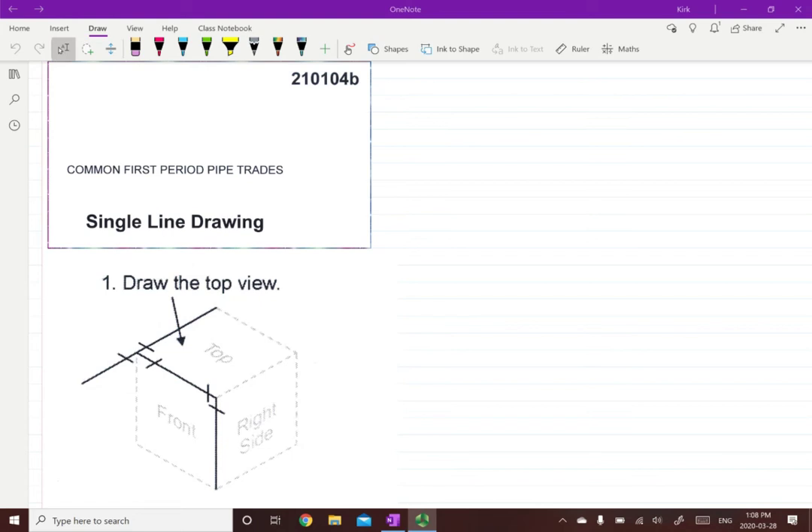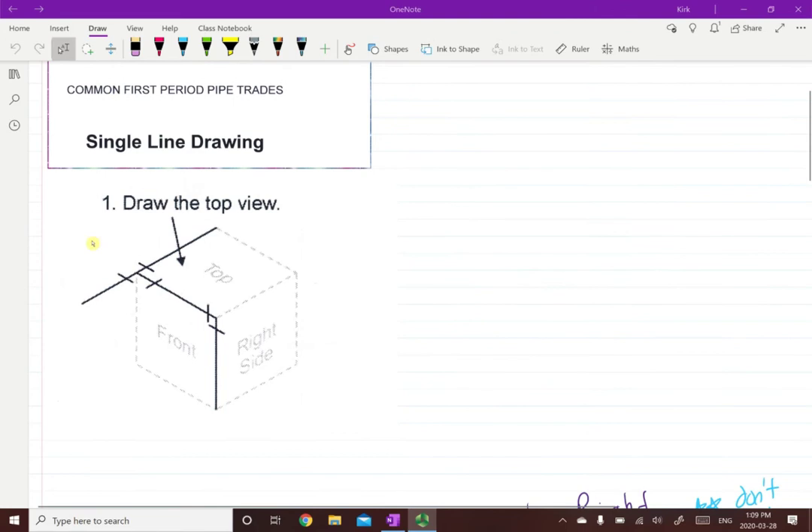Today's video, we are going to be talking about going from isometric drawings to orthographic drawings. In your ILM, it'll be 210104B, which is called single line drawing. I'm going to be starting on page nine. This first video is going to focus mostly on converting an isometric into a top or plan view, and then the next few videos we'll be doing front and right side.